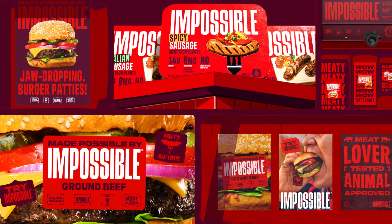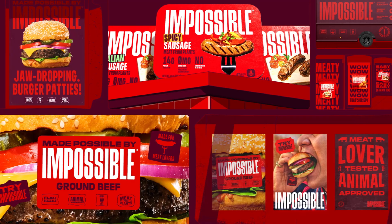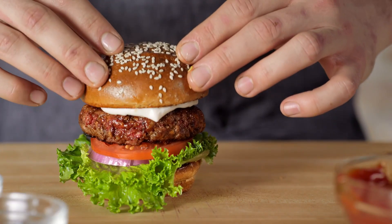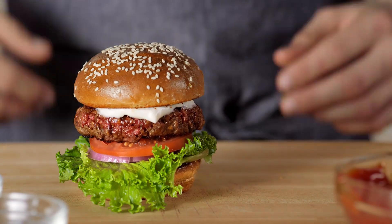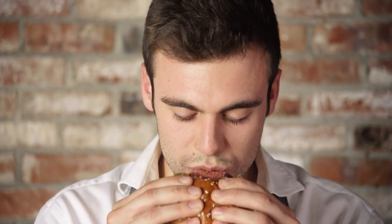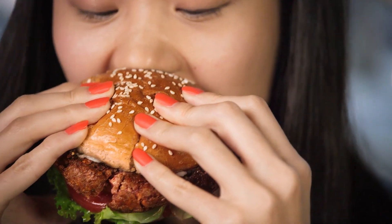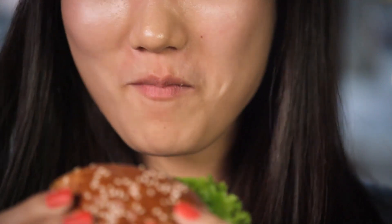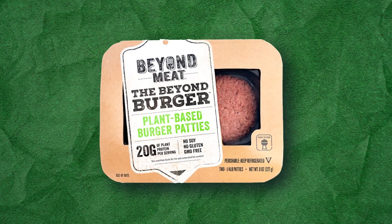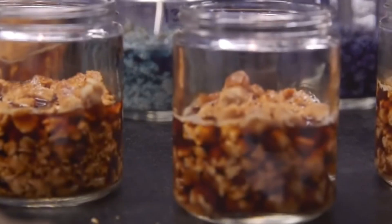The company Impossible Foods was founded in 2011 and launched its first plant-based alternative, the Impossible Burger, in 2016. It gained widespread popularity, especially among vegans and vegetarians, because of its use of heme — a molecule that gives meat its distinctive flavor in the plant-based blend. On the other hand, Beyond Meat was founded in 2009 and offers products like Beyond Burgers and Sausages that are primarily made from pea protein.